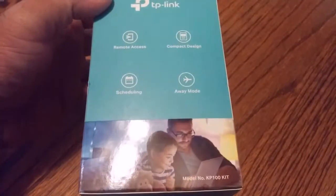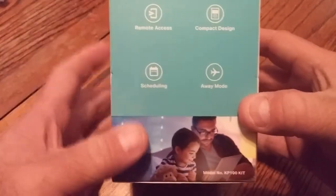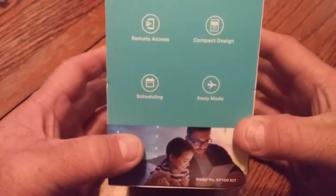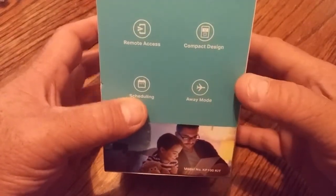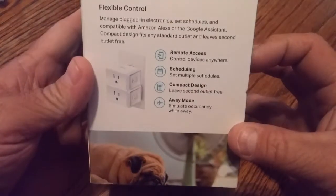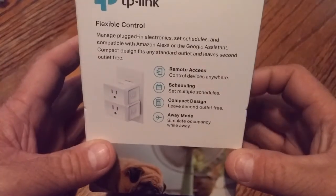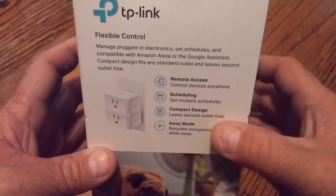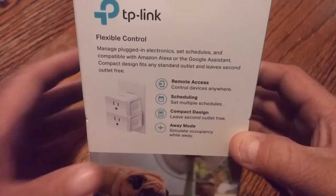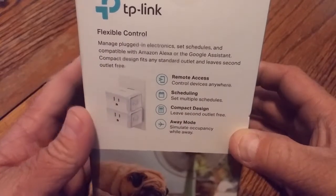Packaging is pretty basic, typical for TP-Link. Features listed include remote access, compact design, scheduling, and away mode — the Wemo plug actually has away mode too. Away mode basically turns it on and off randomly so it looks like you're home when you're not.